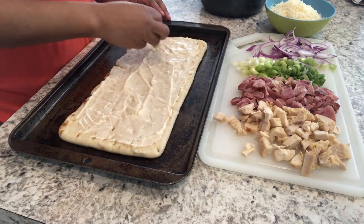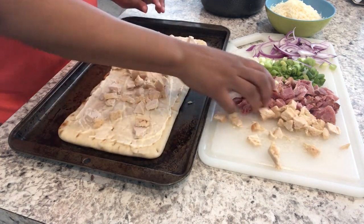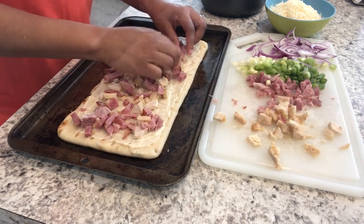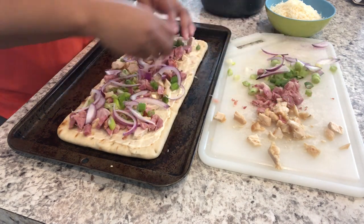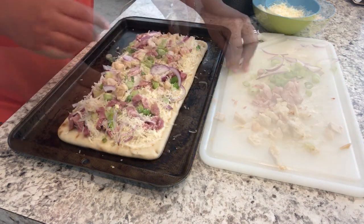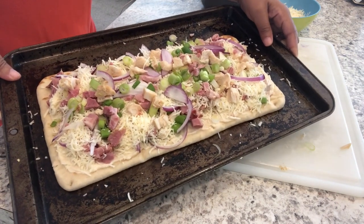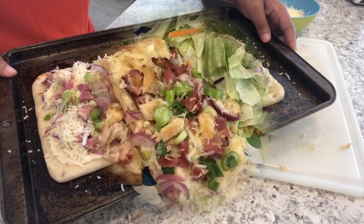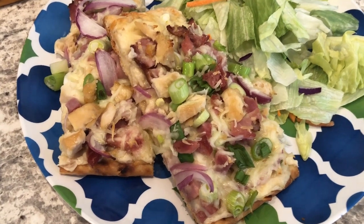Now I'm adding on my chicken, my ham, my green onions, and my cheese. I'm going to pop this in the oven and bake it until it's golden brown, for about 15 to 20 minutes.